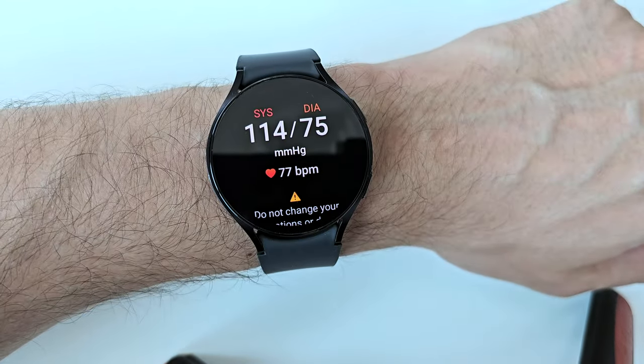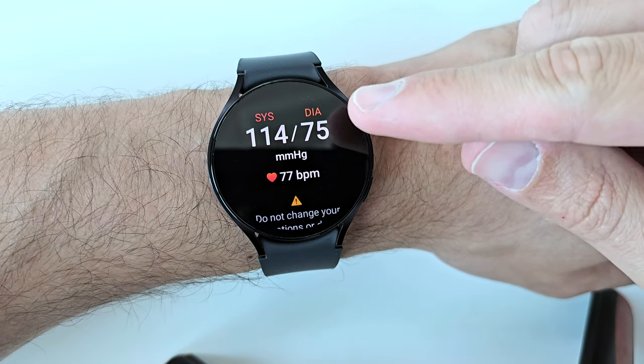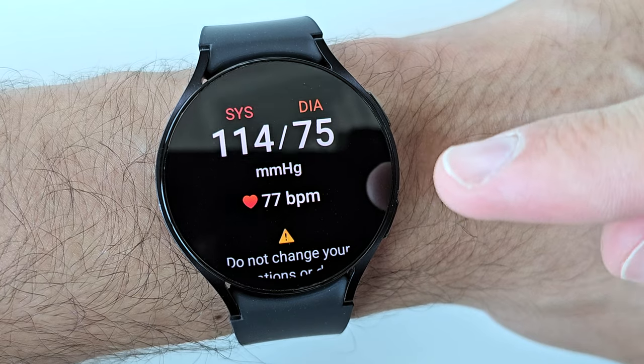My blood pressure reading right now is 114 over 75 — systolic 114, diastolic 75 — and my heart rate is 77 beats per minute. I'm going to do a quick boxing workout to test the blood pressure functionality on the Galaxy 6 watch.